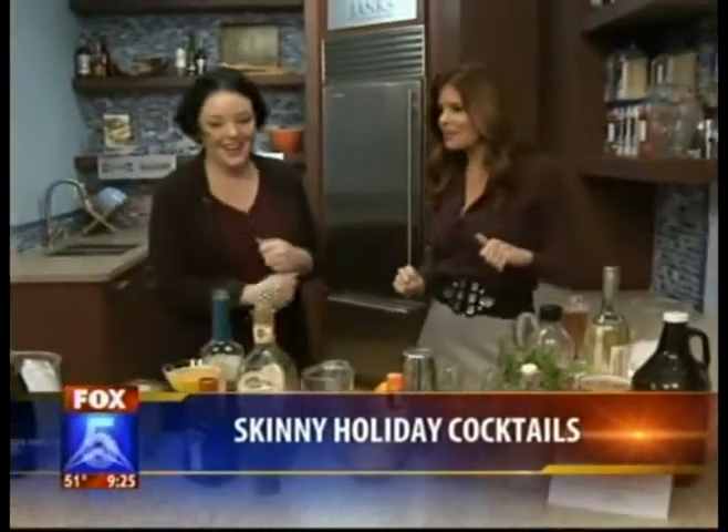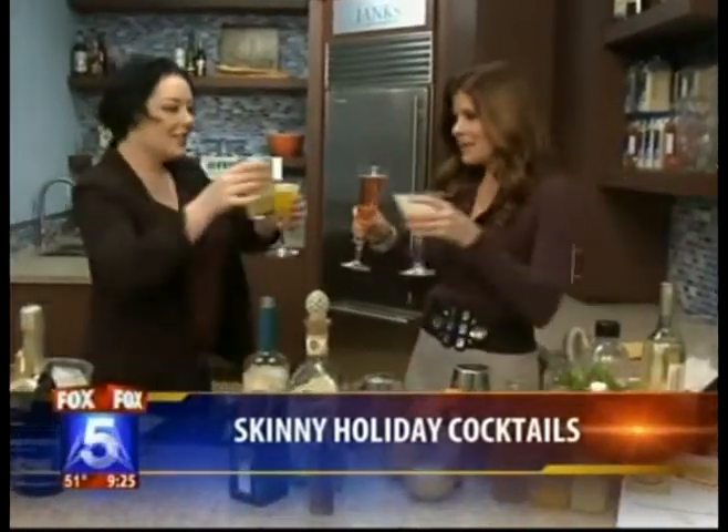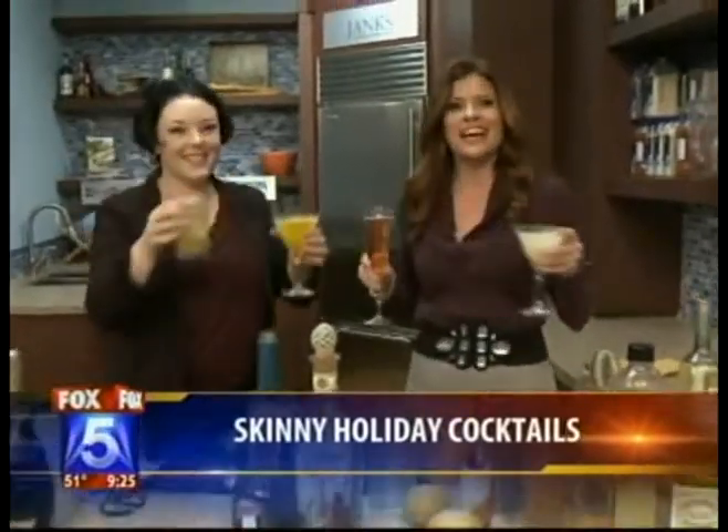Erin, thank you so much for joining us this morning — we got through a lot! You're with Hush Cocktails and you can find these recipes on the website at hushcocktails.com. Cheers! Back to you guys — enjoy.